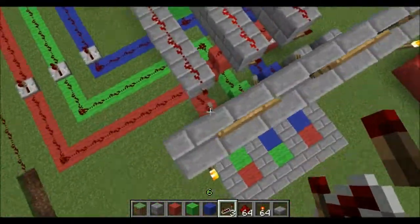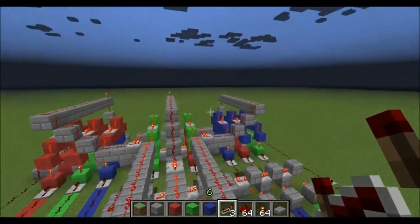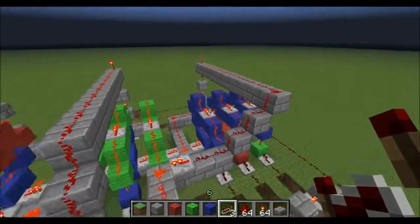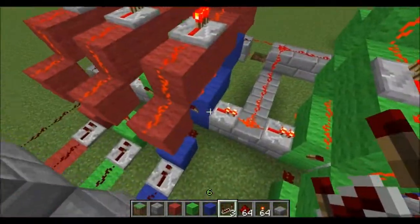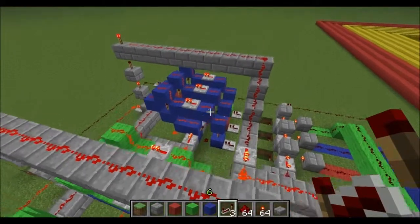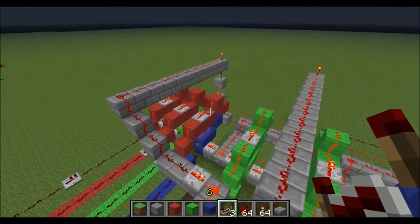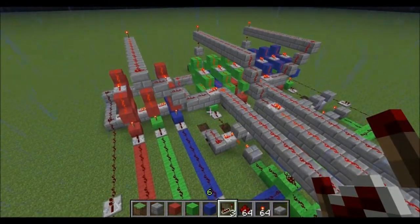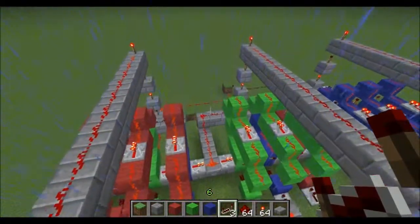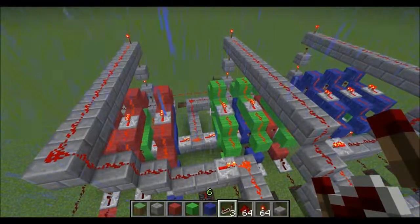Basically what happens here is the user's going to press a button — for example they press red — it's going to go to each one of these individual sets. There's three in each set, and because there's three buttons and I've linked them all together, I've linked the primary reset through to them all, so that you can't trigger the second one if you haven't finished triggering the first one, and so on. If you're using this as just primarily a nine button combination lock, you'd be better to build one that is just nine and not have to worry about separating and all the other garbage that comes with it.